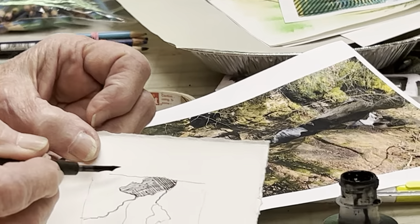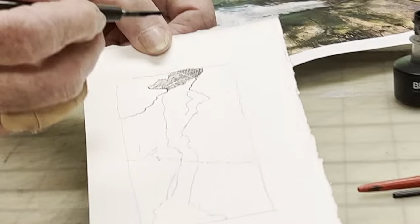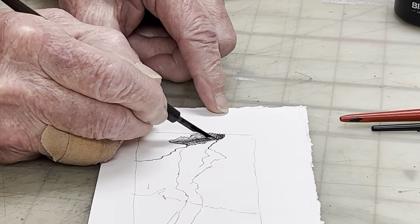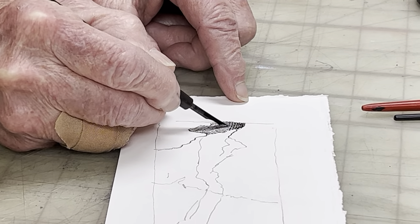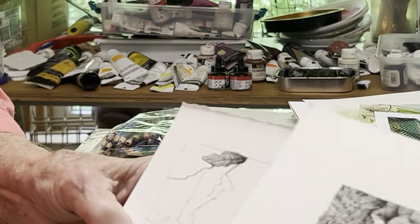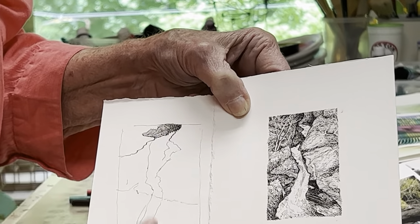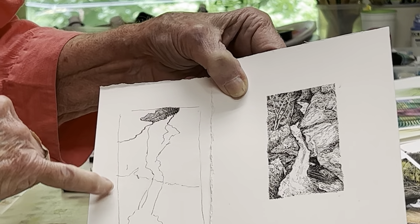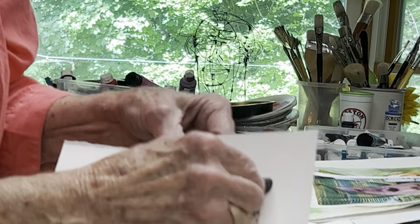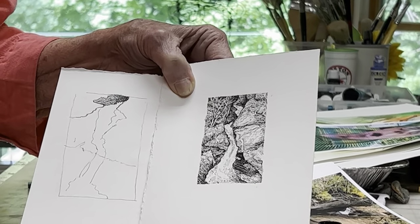You control how dark or light it is by how many lines you cross over each time. Each time you take a different direction than the previous one, they all build up and make a nice dark tone. This little drawing was done with crosshatching — you slowly work your way out. You could ink the line around the edge or just leave it. When it's super dry, take your kneaded eraser, go over it, and all the pencil comes out from underneath. You have your finished work.